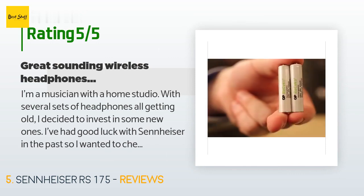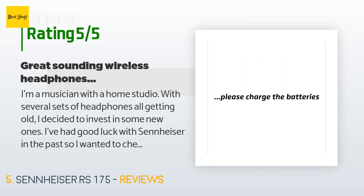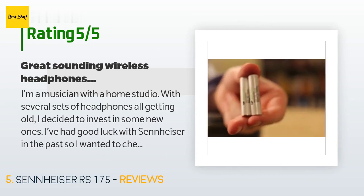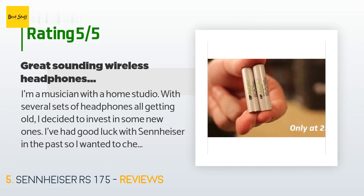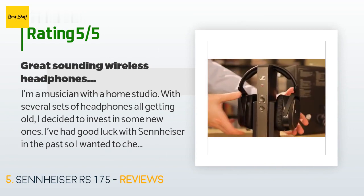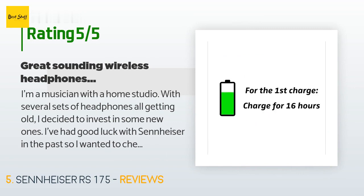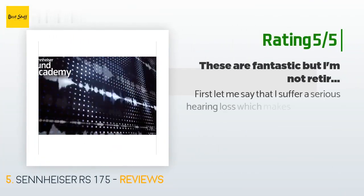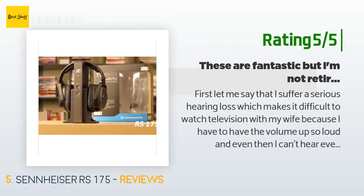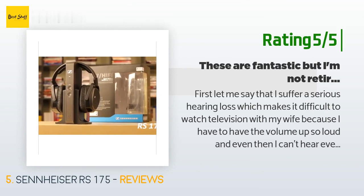After reading lots of reviews I decided to give the RS 175s a try. I was a little leery of them being wireless, but trusting the Sennheiser name I bought them anyway. I wanted them for general recording and playback. Pros: excellent sound — flat, uncolored, clear, detailed — all the qualities I've come to expect from Sennheiser. Another customer said: I suffer a serious hearing loss, which makes it difficult to watch television because I have to have the volume up so loud.